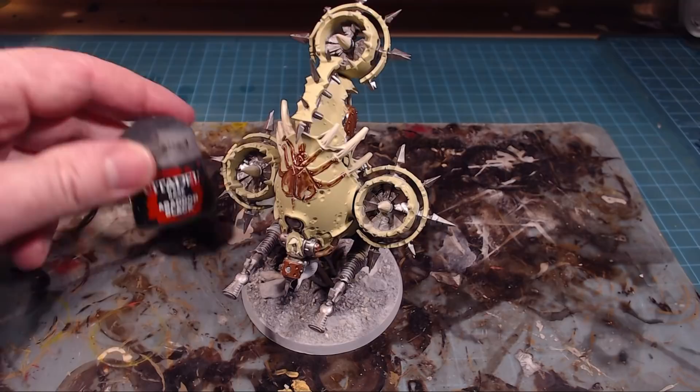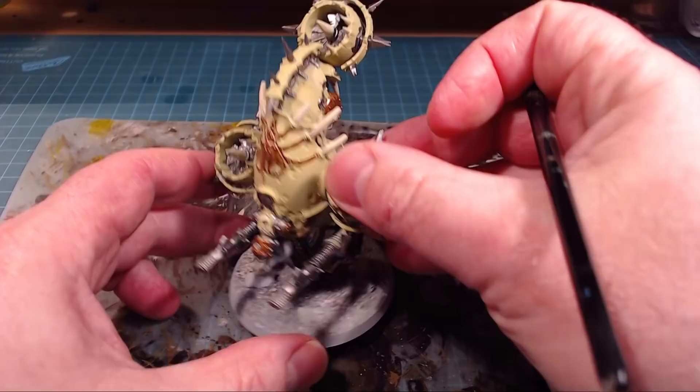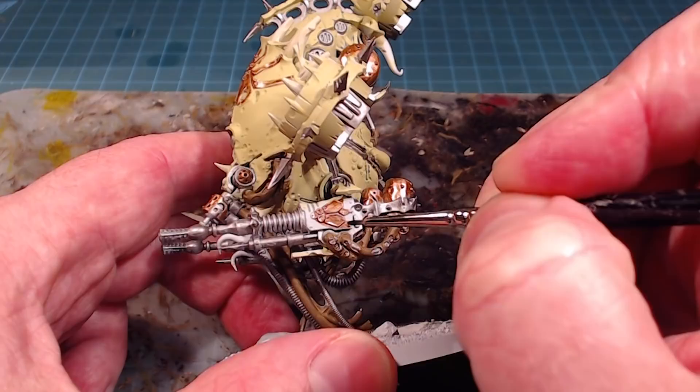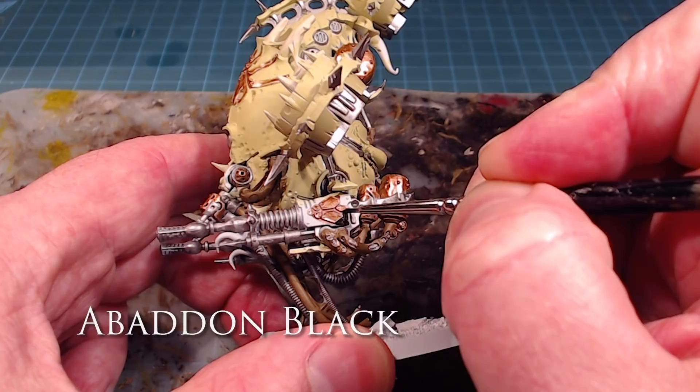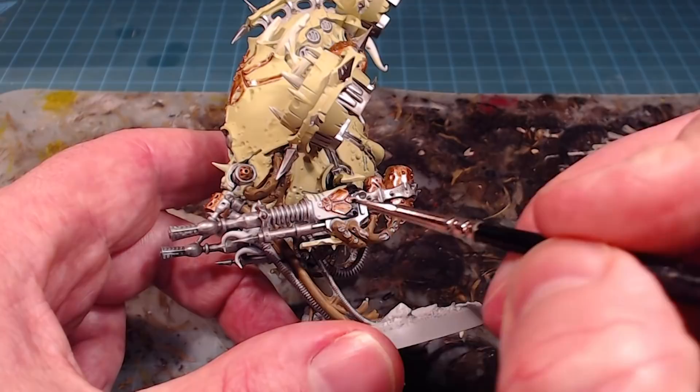The remaining part for us now is going to be Abaddon Black - we just need to do the casings for the spitters and the tentacles as well. What we're going to do now is work on the casings for the weapons. You'll notice that I painted the detail in first, and then I'm going to go around it. As I keep mentioning in all my videos, sometimes it's easier to do the finer details first and then be able to paint on the larger surfaces all around. With this here I'm just going to do the casings for these spitters.